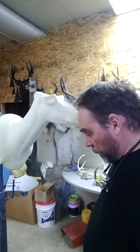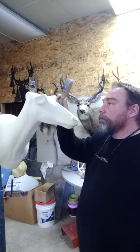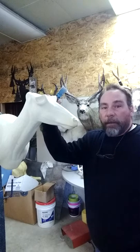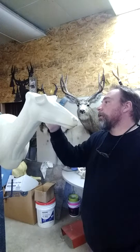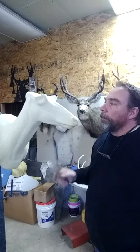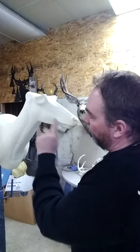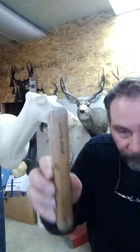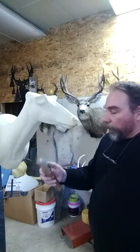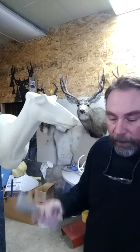First thing I do when I'm working on a form is work on the face. Working on the face, I'll spend most of my time on it. Just make sure when you're scratching a form and prepping it for a hide that the sculptor put a lot of time into putting veins and muscle structure and detail into the form. The tool is called a Stout Ruffer — a very sharp, stiff brush used for scratching forms. You can buy it at any taxidermy supply.